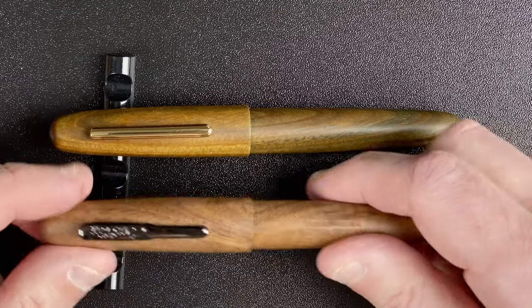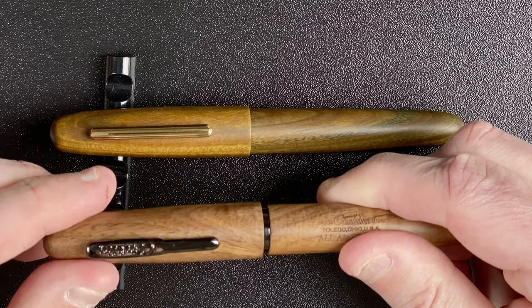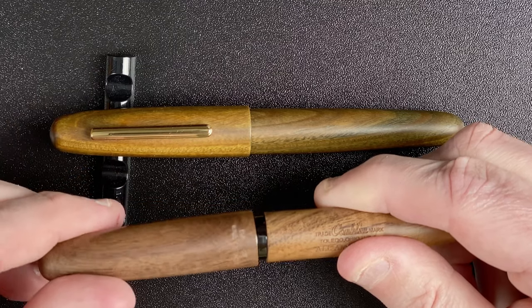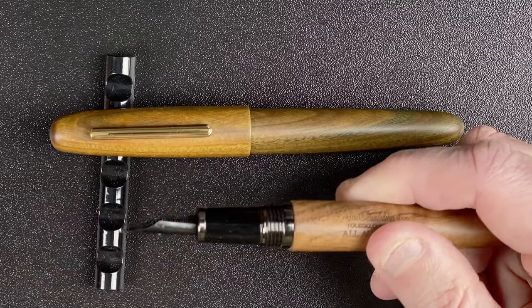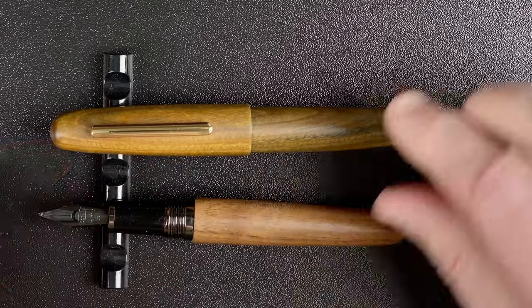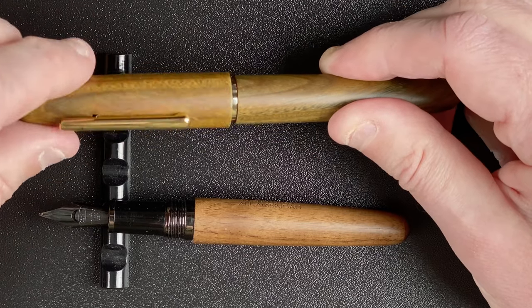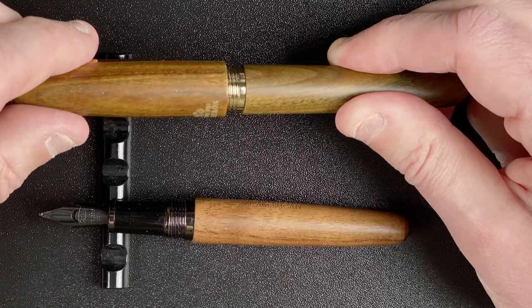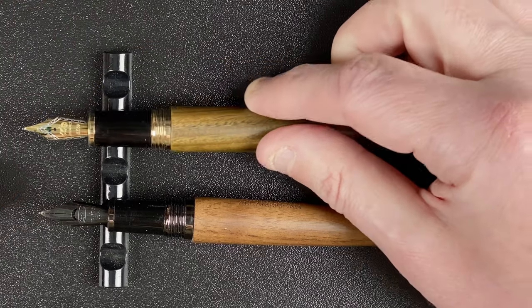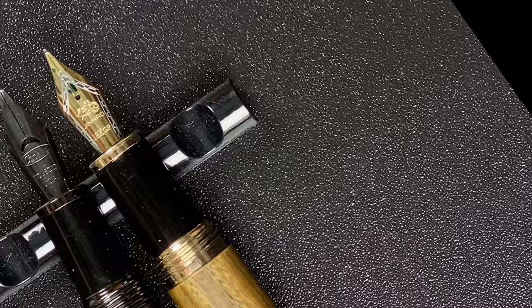Let's take off the caps. With the Conklin, we go half, one, one and a half — just over one and three quarter turns for that cap to come off. With the Jinhao, we go half, one — just over one and a quarter. So definitely nicer with the Jinhao because it takes fewer turns for that cap to come off. Now we can compare the two nibs.